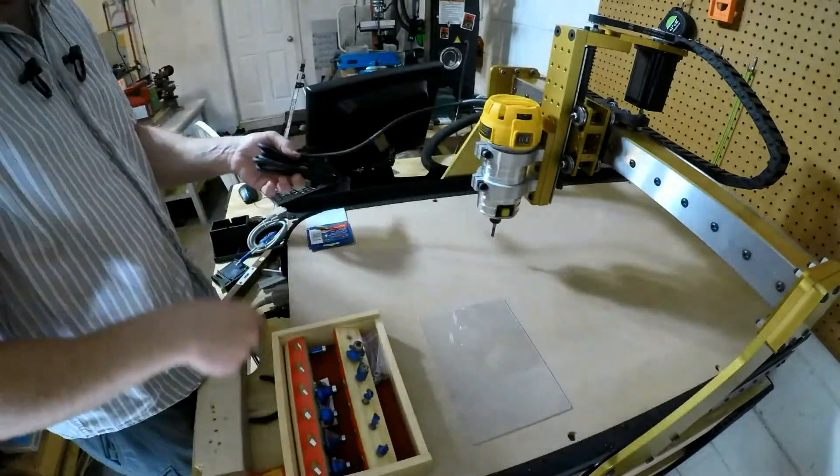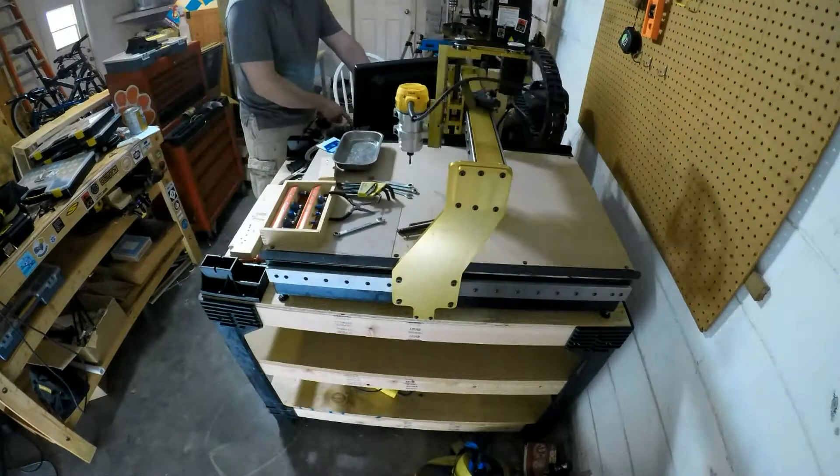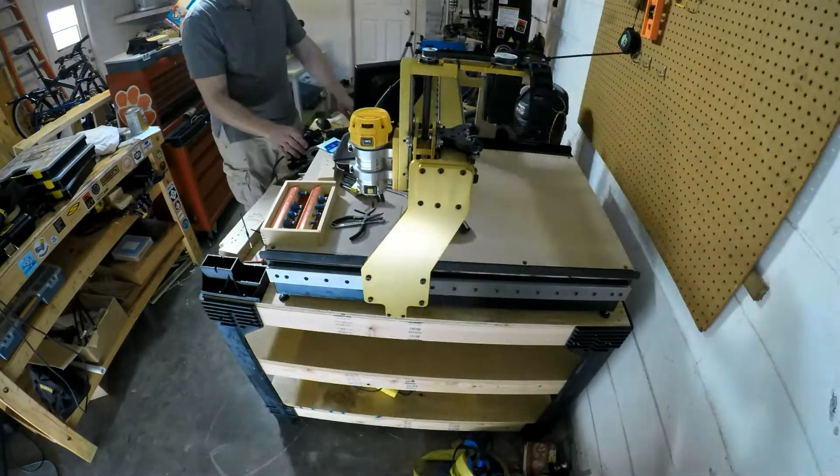From there, I installed my DeWalt 611 router, which would do the actual cutting work. It's a relatively light router, but works very nicely for this purpose. Besides, compared to my old spindle, it's absolutely huge.